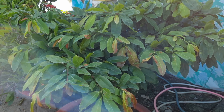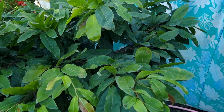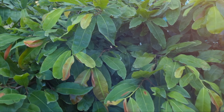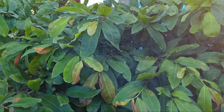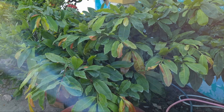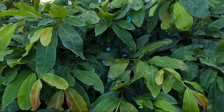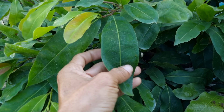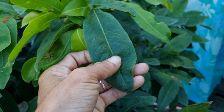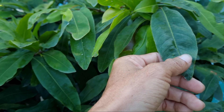Tất cả các cây mai của em bữa nay em sẽ phun cho nó một chất để giúp cho lá mai mình nó thẳng thớm hơn và màu sắc lá mai đẹp tuyệt đối. Mấy anh quan sát trên màn hình, cây mai này cũng có một số lá bị cong, không được thẳng thớm. Còn màu sắc của lá mai thì tương đối ngon.